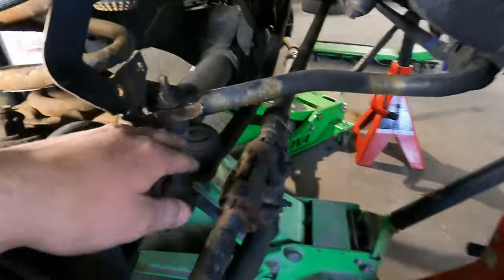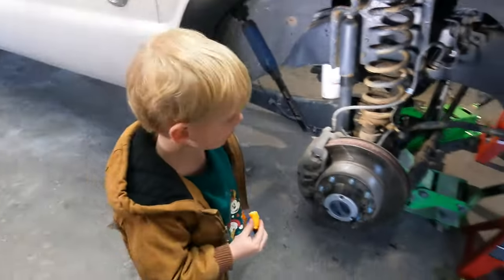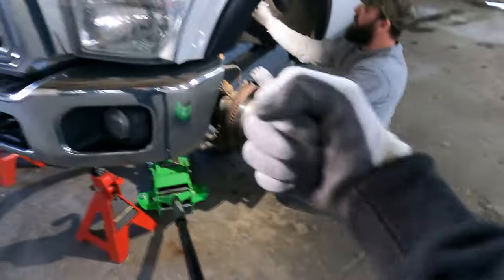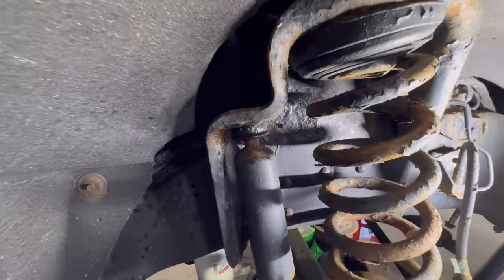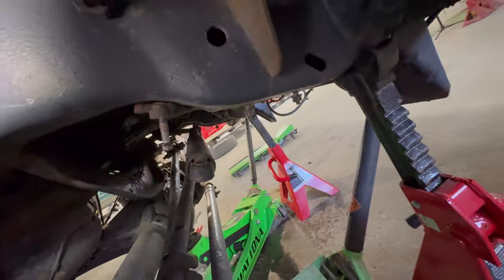So guys, we're gonna zip the sway bar off — we're gonna take this all the way out. 15 millimeters and 14s all the way around for the OEM stabilizer. Check it out — that's how you get the top shock bolt out. Pat's got that strong arm. Sway bar is out, guys. You got a 14 milli on the stabilizer, drop that down, retain factory hardware. 18 millimeter on each stabilizer link and two 15s.